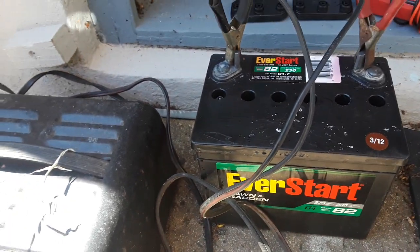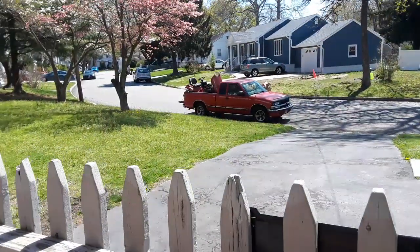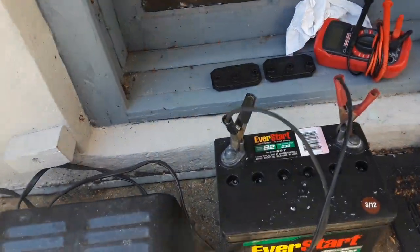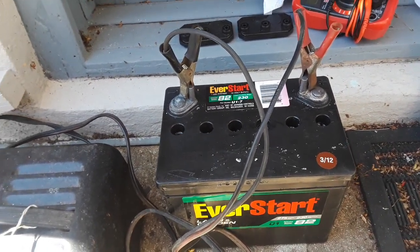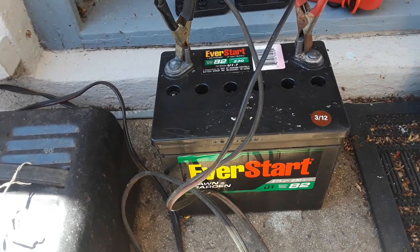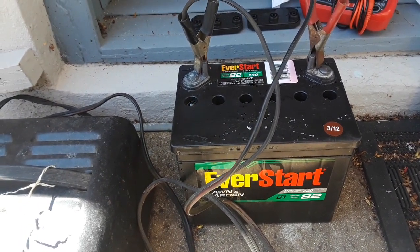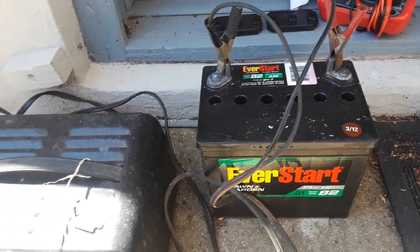What we have here is an eight-year and two-month-old battery. This battery was dead — it came out of that Honda in the back of my truck that was sitting outside for at least a year. When I took it out of that tractor and checked its voltage, it was at 1.25 volts.